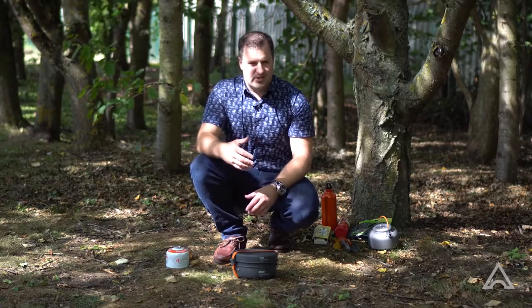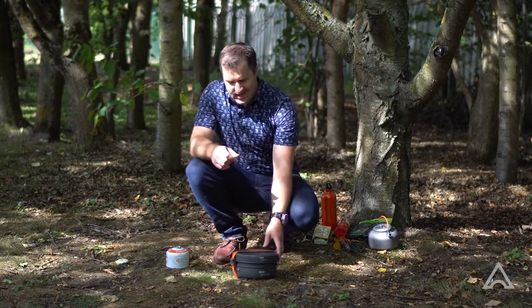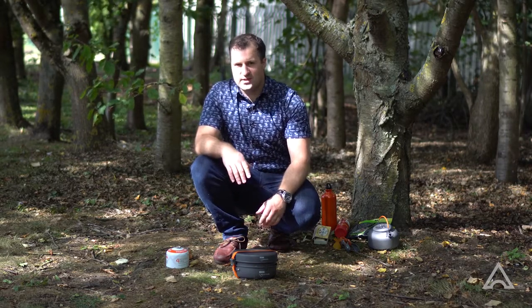If you're new to using an Expedition stove system like this, here's a few simple tips to help you get set up and use the stove as safely as possible.